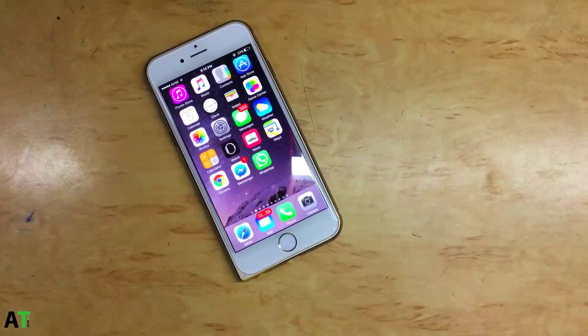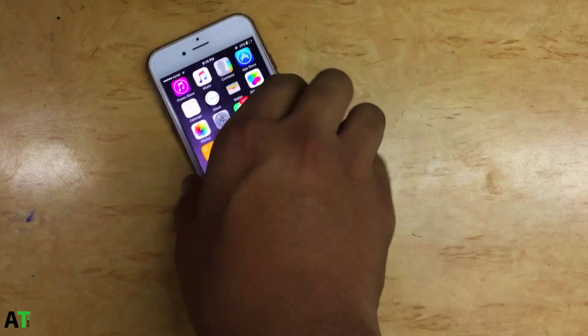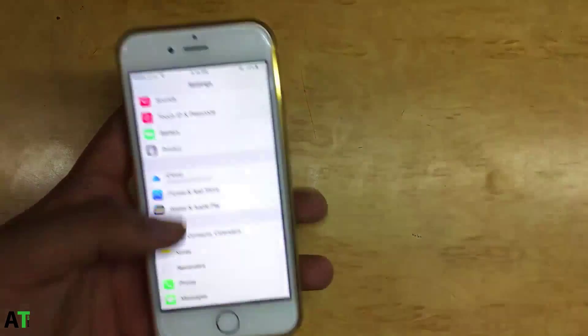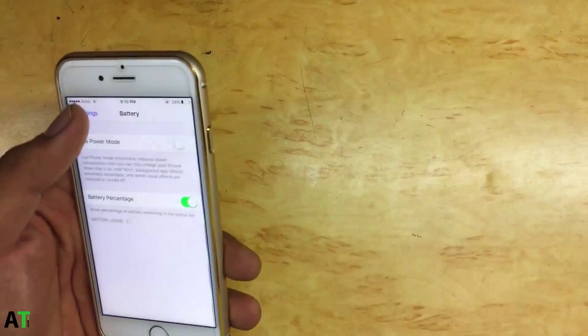Hi ladies and gentlemen, welcome to Attack Point video. Today I'm going to show you a basic trick on how you can make your Touch ID work always. You might be facing some problem unlocking your phone where Touch ID doesn't recognize your fingers or your thumb during the unlocking screen, even though when you registered the finger it registered properly.